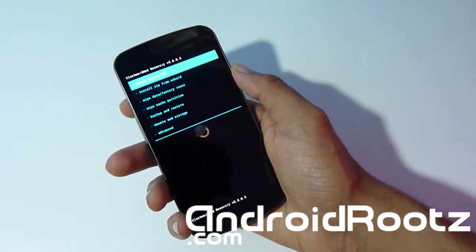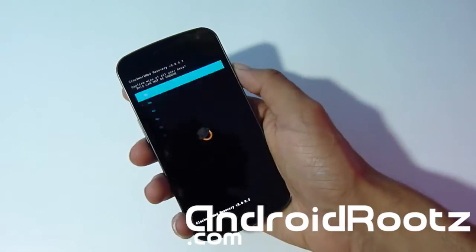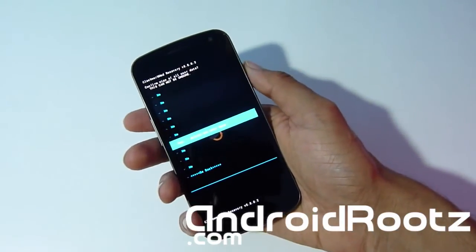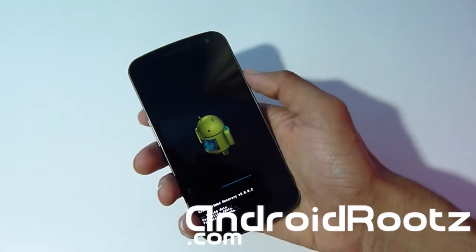Give it a few seconds to boot into recovery. Now we're going to go to 'Wipe Data / Factory Reset' because we have to clear everything, just like when installing a custom ROM — because this is technically a custom ROM, except it's stock 4.1.2. Go ahead and do the factory reset and give it a few seconds.